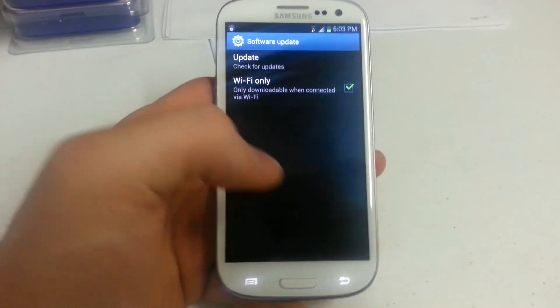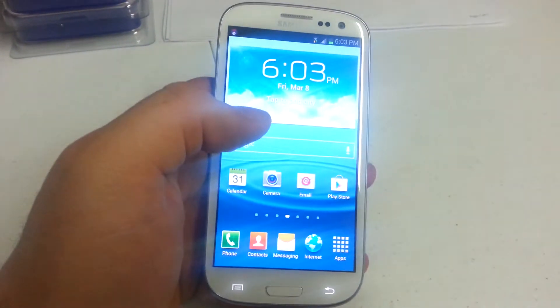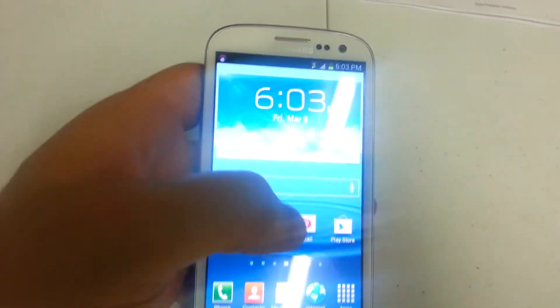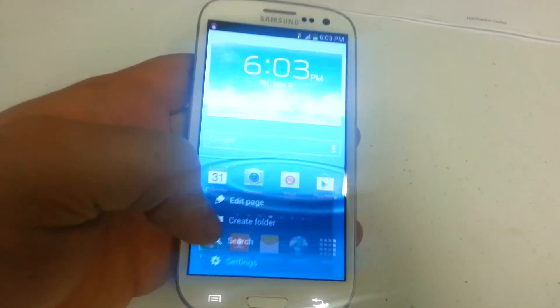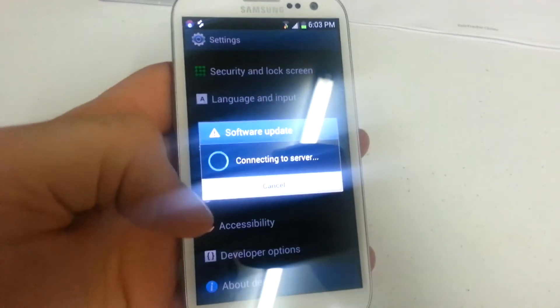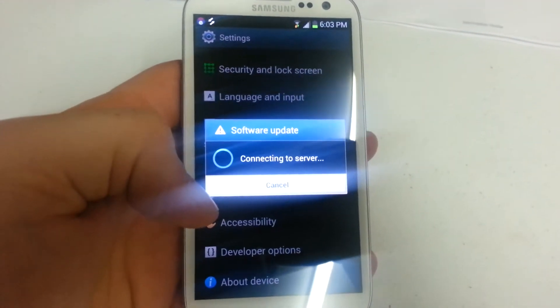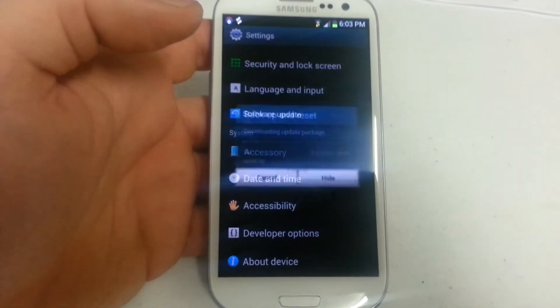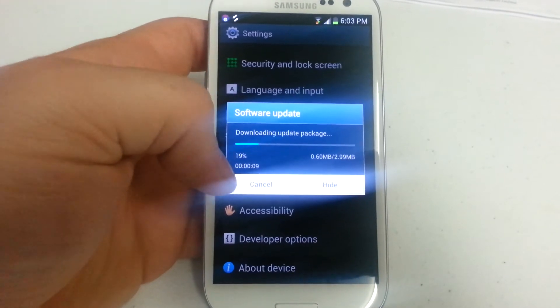Now your device will actually download the update in the background. It just registered this device because I haven't actually used this phone. Now it'll download the update first, and then it's going to ask you if you want to install.